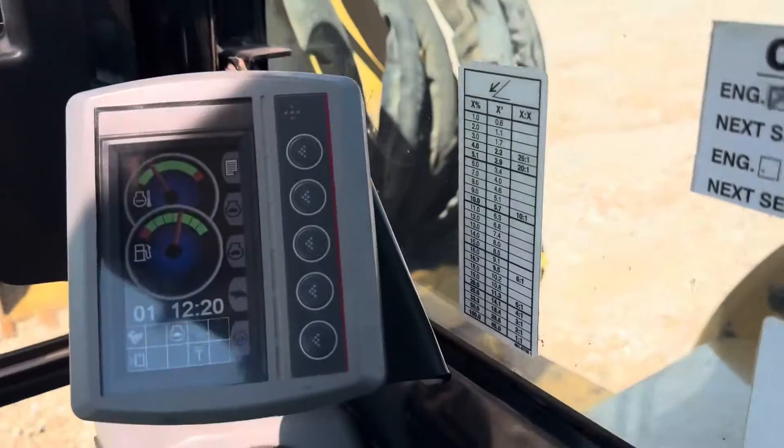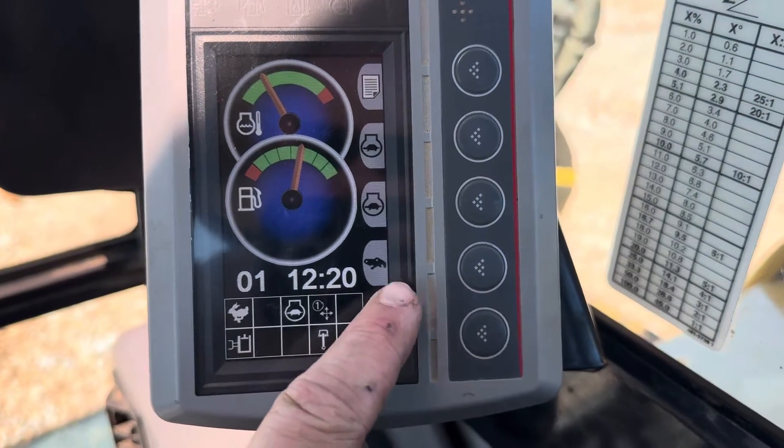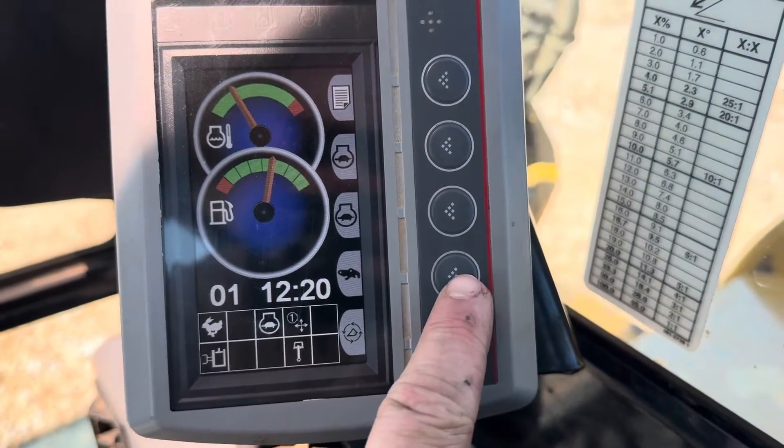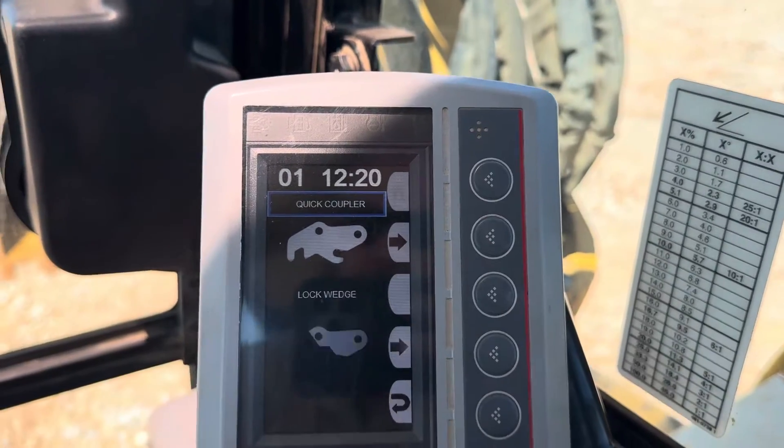We have dropped the safety lever and we are in working mode. What we're going to do is go to this little button selector here that looks like your hydraulic quick attach. Push that. You're going to hit Unlock Wedge. It's going to start a timeout.